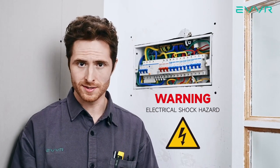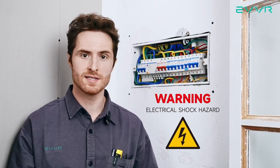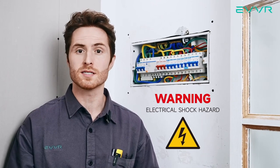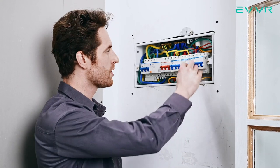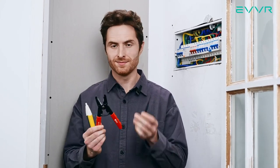First, a word of caution. These devices should only be installed by a qualified and licensed electrician. Please make sure to follow all of your local guidelines and legislation for electrical installation. Also, before installing the in-wall relay switch, we must make sure that the power is off at the main breaker or electrical service panel. Let's also prepare these three tools for later: voltage tester, cable cutter, and screwdriver.